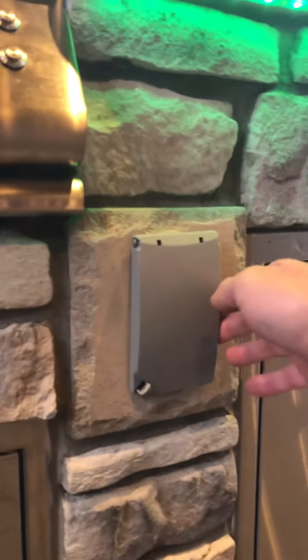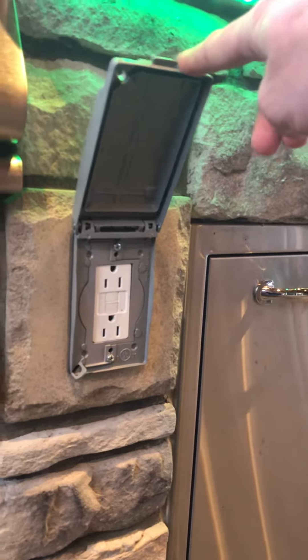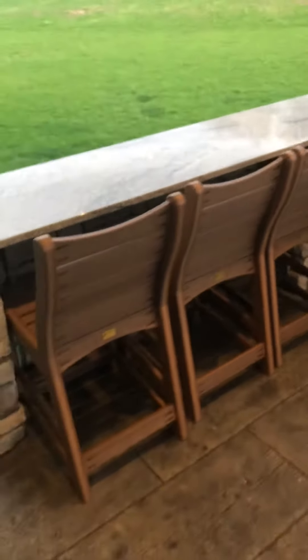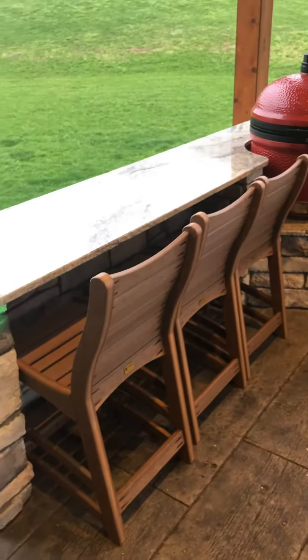This is the electric outlet cover — GFCI outlets that I got at Home Depot. These bar stools are a little bit tight, but I can pull one out and put it on the corner. You might want to make the island a little longer if you want three bar stools, but it turned out pretty good.